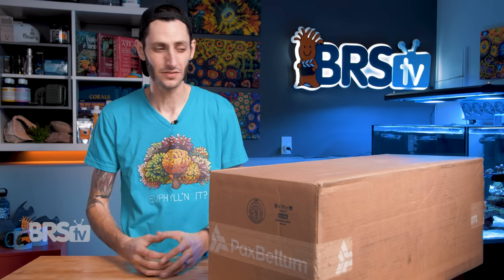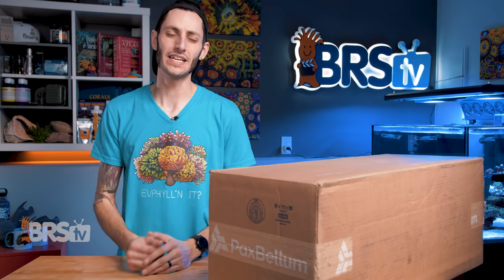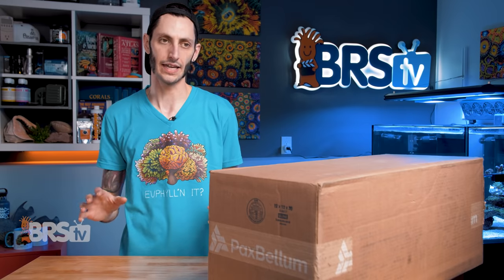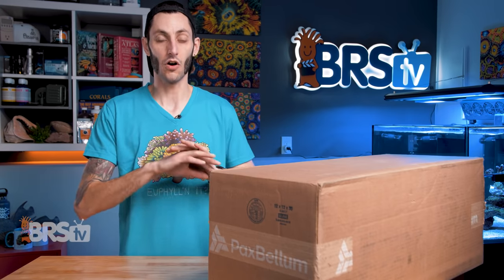Number two: you're probably going to want to get a smaller protein skimmer, or a protein skimmer rated for a tank smaller than yours, because this is going to be doing a lot of the heavy lifting. And if you want the skimmer to work as intended, you're going to need a smaller one. Number three: you do not want to use this in conjunction with things like carbon dosing, Zeovit, lanthanum chloride, or any other phosphate removal system, since this is going to be doing all of it.